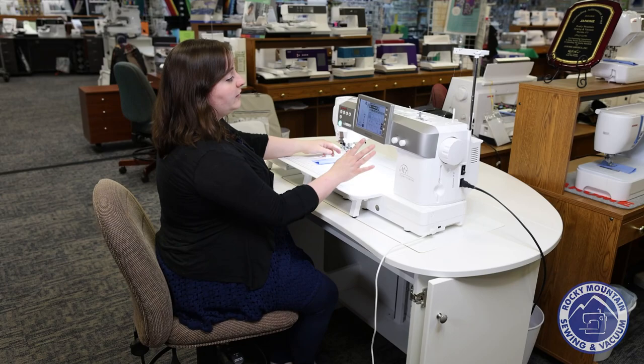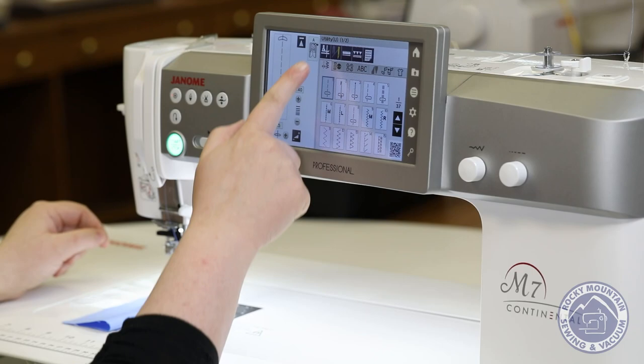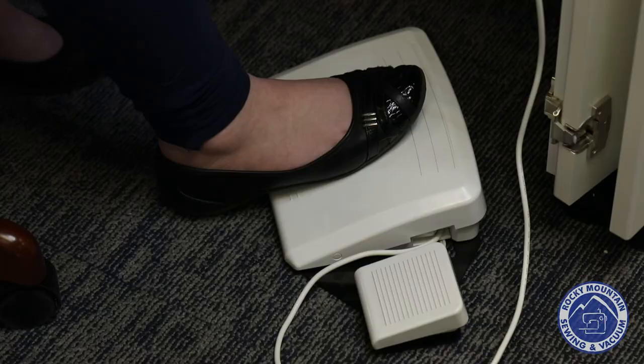The M7 itself has a very impressive beautiful screen. The screen actually gives me a lot of information like what stitch I'm on, what presser foot to use, and then I can pick the different stitches right here. Along with that I can toggle my needle to stop in the down position or the upward position, can tell it if I've got a twin needle or a single needle, can activate that dual feed function, and so much more.